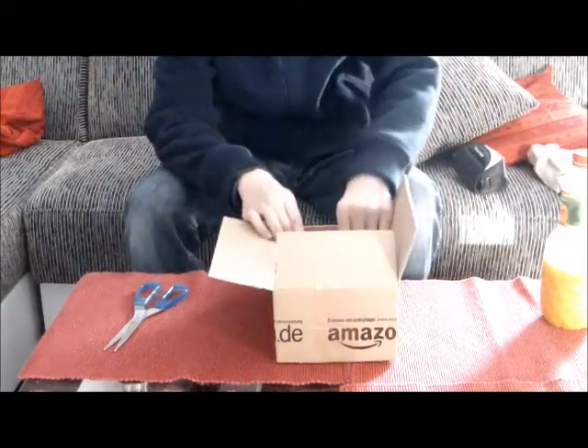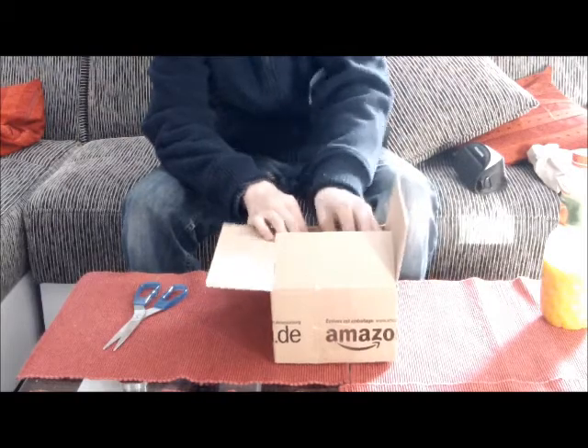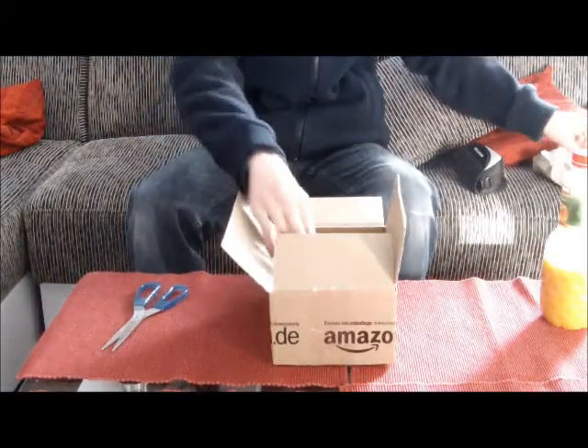Ich hab auch die Leinwandversion von Amazon bestellt. Die hab ich mir auch erst mal bestellt. Vielleicht behalte ich sie – bin mir noch unsicher.